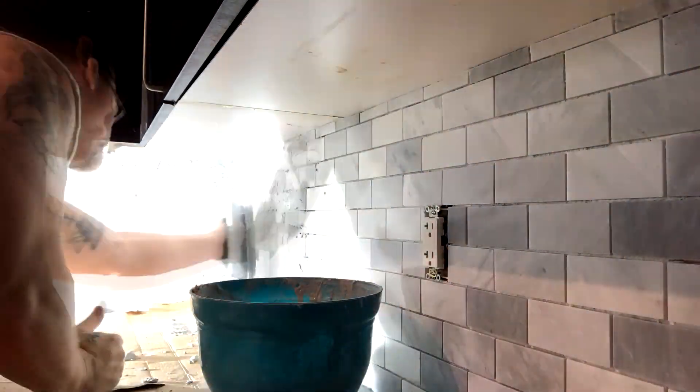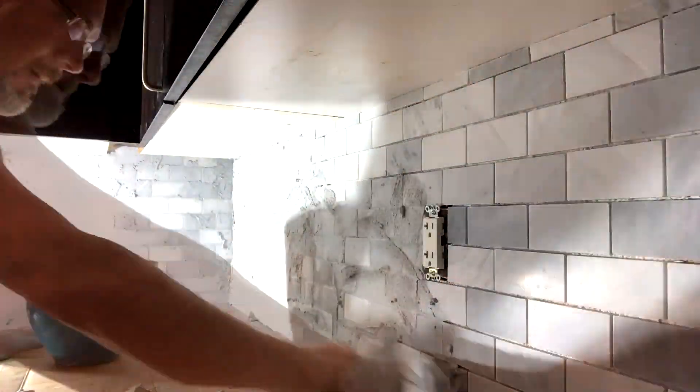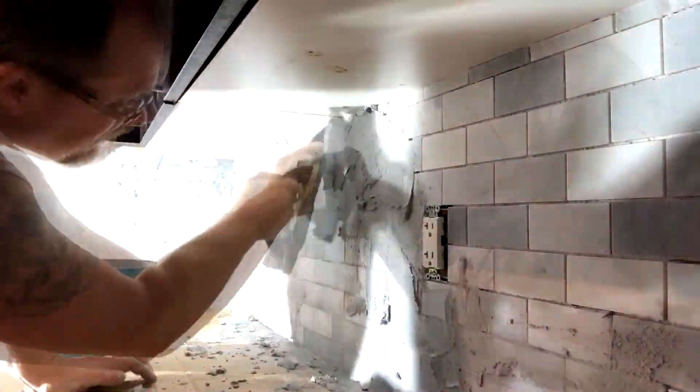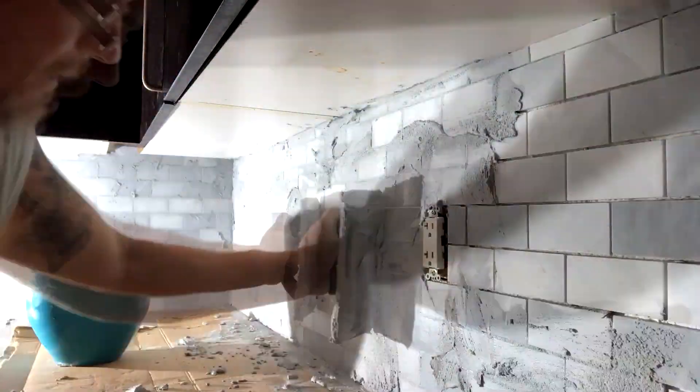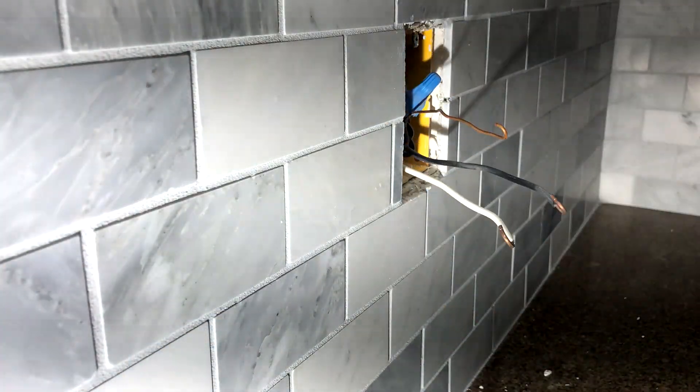One of your last steps is grouting. These gaps are 1/8 inch, so you're going to need a sanded grout for anything 1/8 inch and over. This actually fills in the gaps, helps protect the walls, and gives it a nice look for your tile.